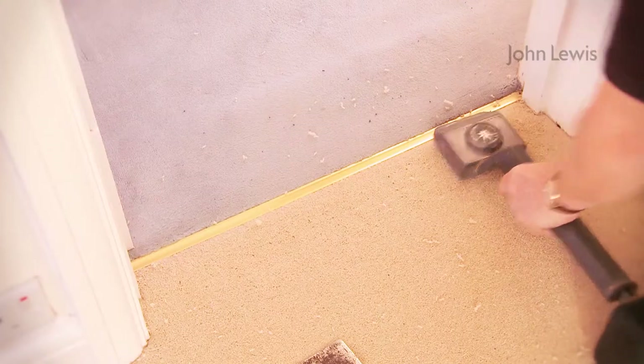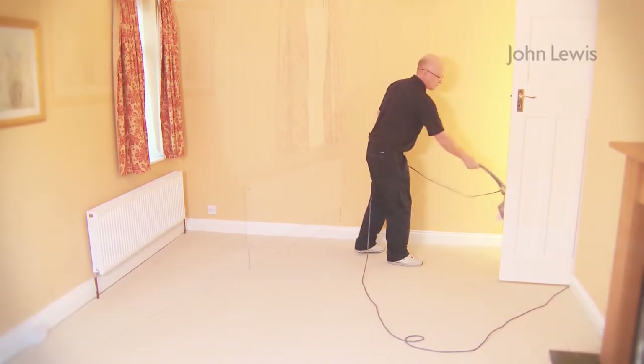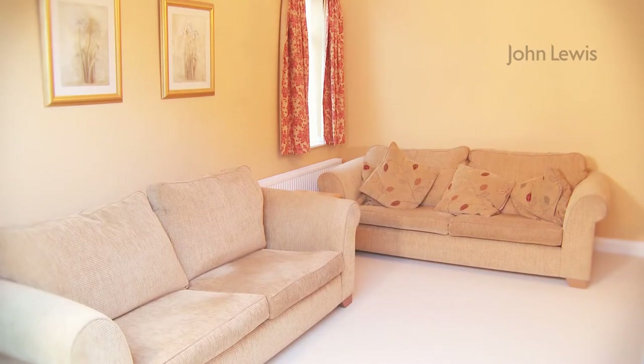Door bars are attached. Any debris is vacuumed and disposed of. If we've cleared furniture for you, we'll also put it back. Vacuum your new carpet regularly to help calm down the fluff, but most of all, enjoy it.